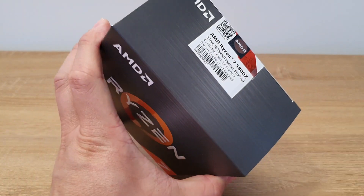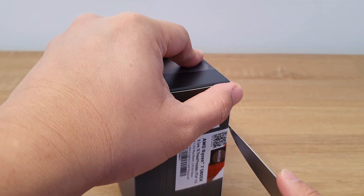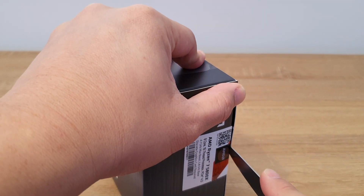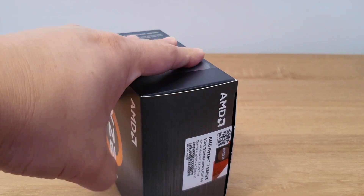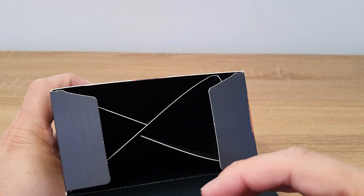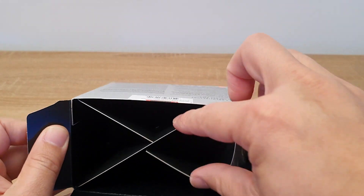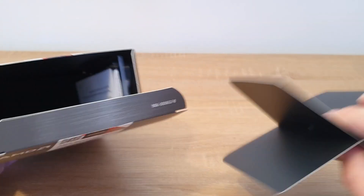On to the unboxing. This is a full retail unit, the same as what you would be able to buy in the shop, because I purchased this in the shop today. And let's slice it open and take it out. There seems to be a lot of cardboard inside where the fan probably would have been. A bit of waste, but oh well.